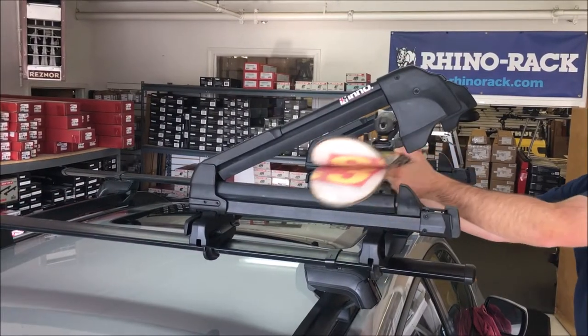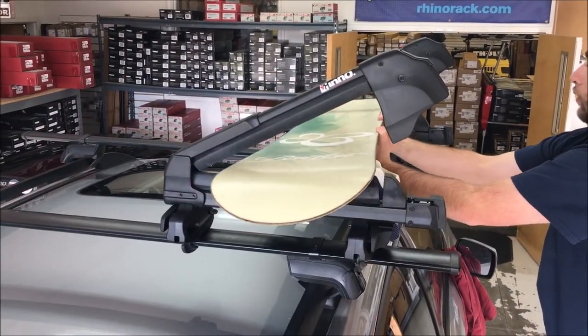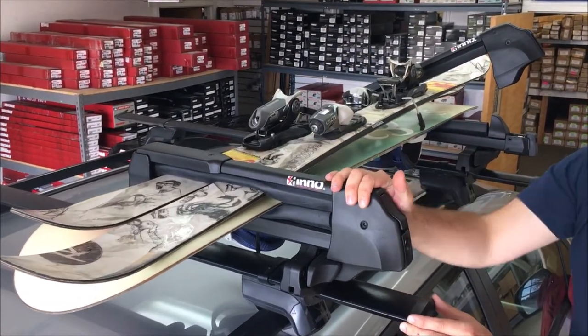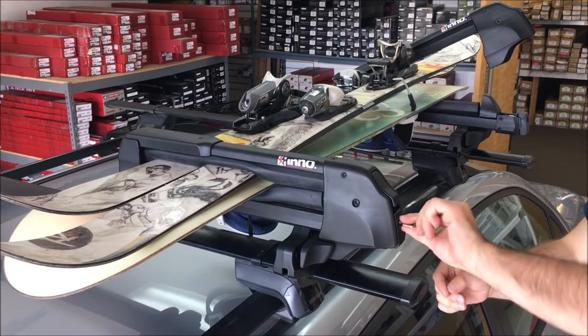The Inno INA-952 can accept up to two or three pairs of skis, depending on the width, or two snowboards, or a combination of one snowboard and a set of skis. After loading your equipment, clamp the upper arm and lock the carrier.